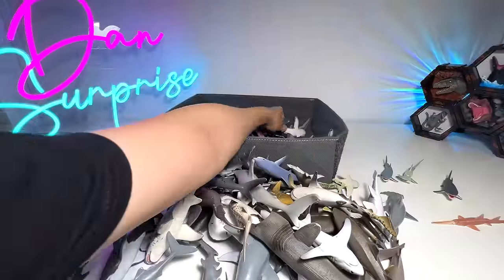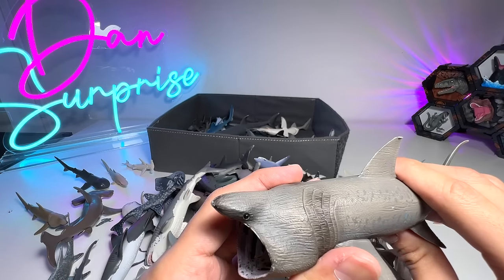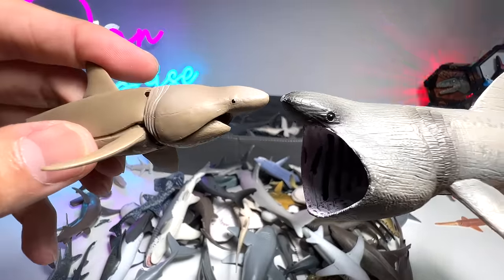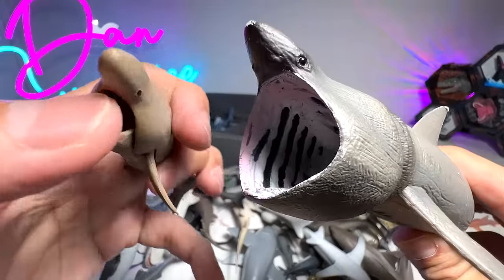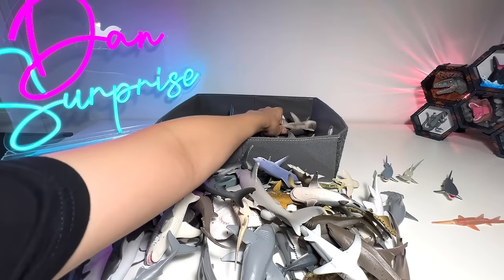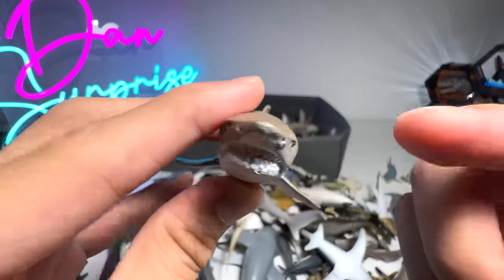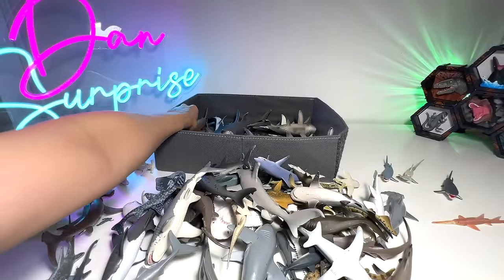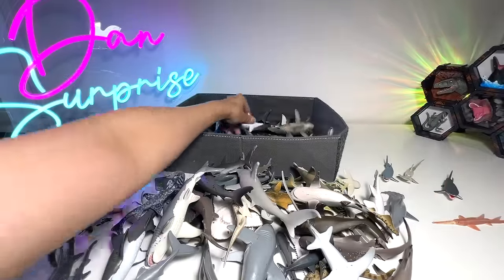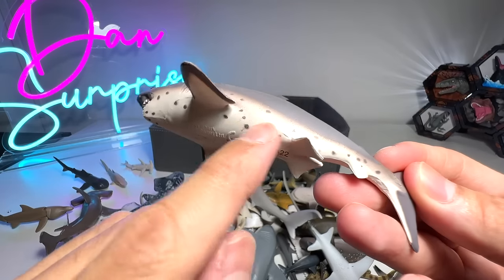Another Great White — plenty of Great Whites in our collection as you guys can see. Basking shark right here — this is a Basking shark from Takaratomy. You can see the snout, it's very narrow. The mouth is really wide so it can open its mouth at a very wide angle to take in all the water and filter out all the food particles. This is a Sand Tiger shark — they may look very terrifying because of its teeth, but they are actually one of the shyest shark species out there.